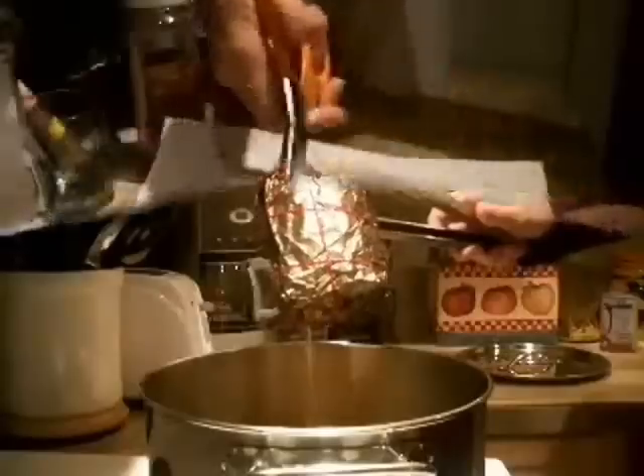Take the kuba out, cut off the wrapper, and cut it into slices to eat.